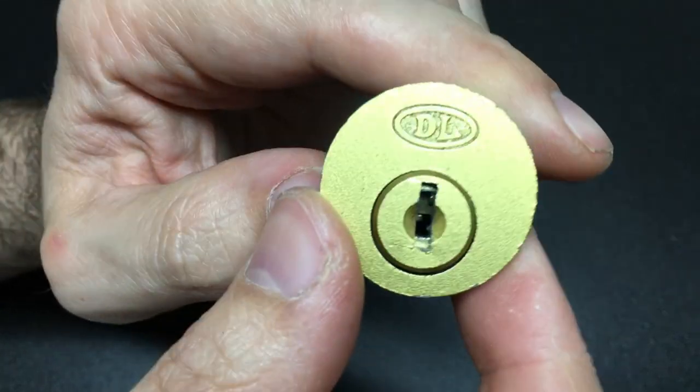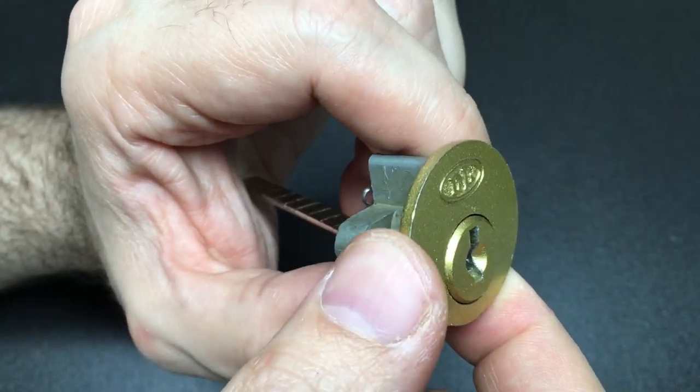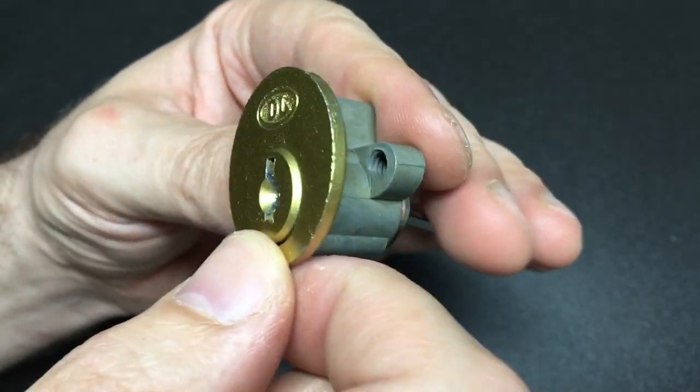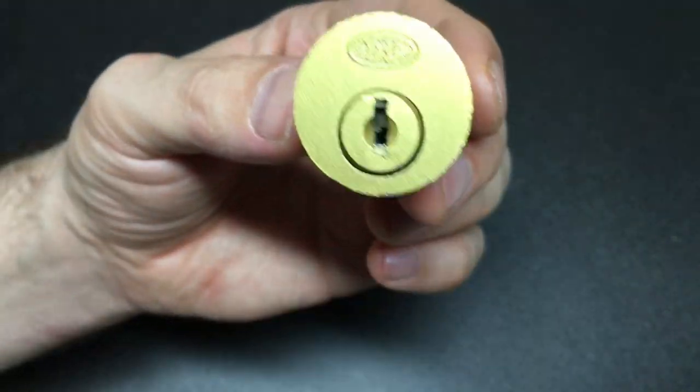Hello again, it's Lock Noob and this is just one of those really curious locks that I absolutely love. This was sent to me by Potty314 — no doubt you'll know them already, but please do go check out the channel if you don't. Amazing picker, great content, love his stuff.